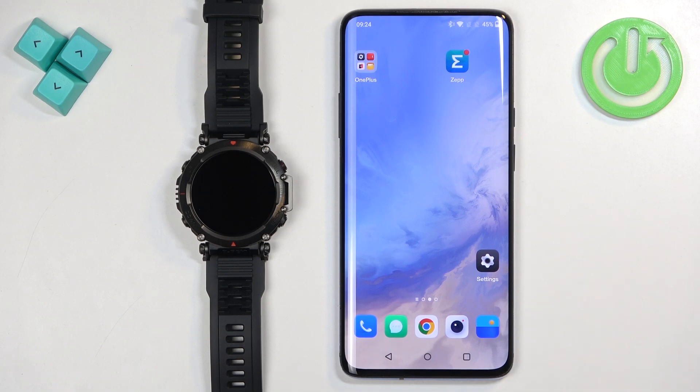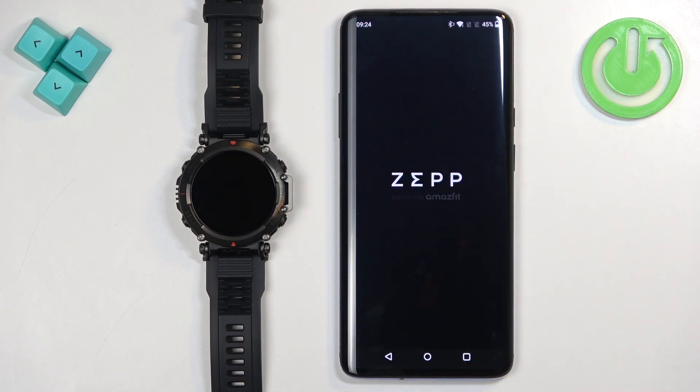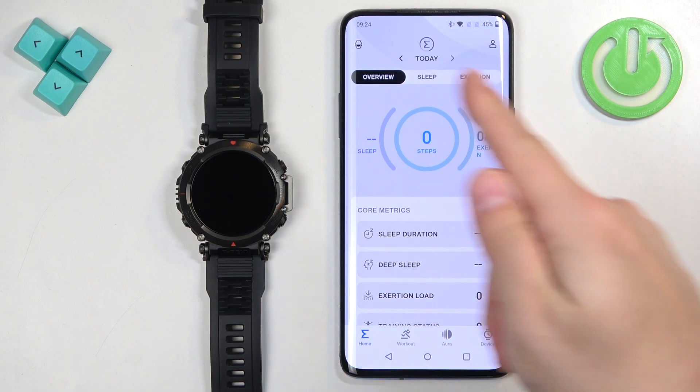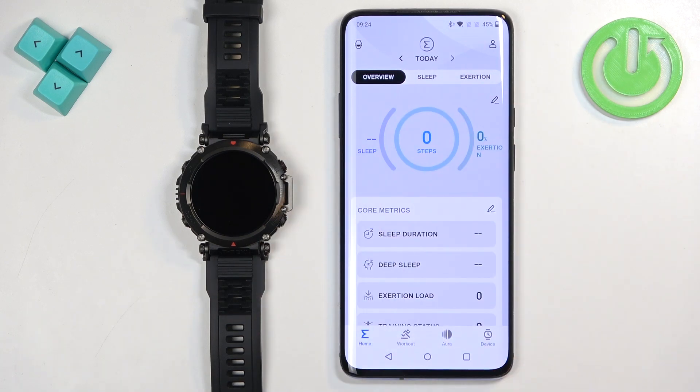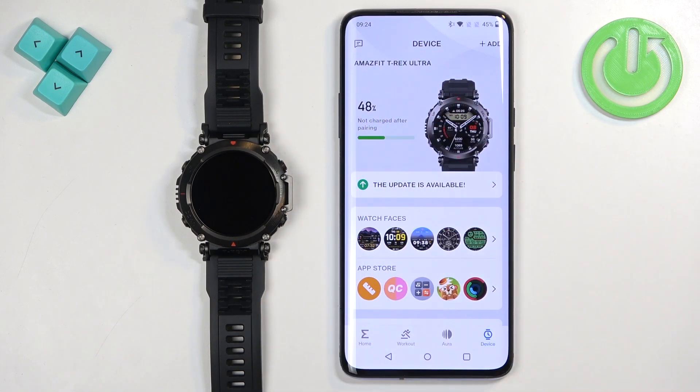Once the devices are paired together, we can continue and open the ZEP application on the phone that is paired with our watch. Once the application opens, you should see the home page. Tap on the device icon to open the device page, and on this page you should see your Amazfit T-Rex Ultra.